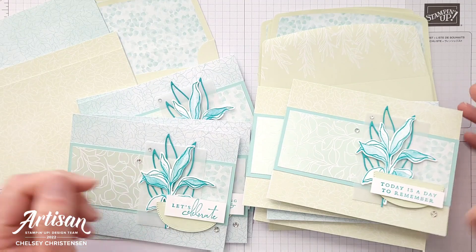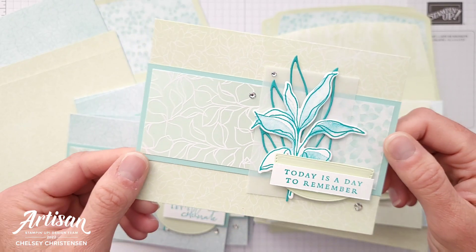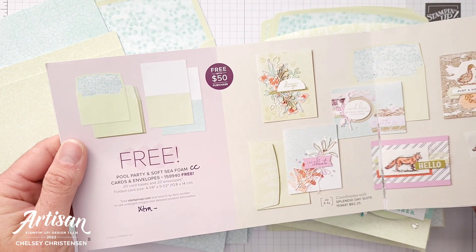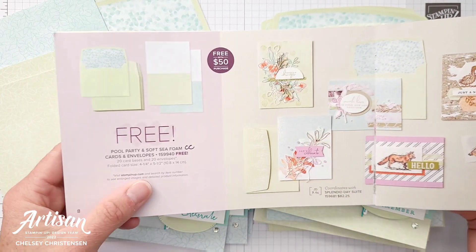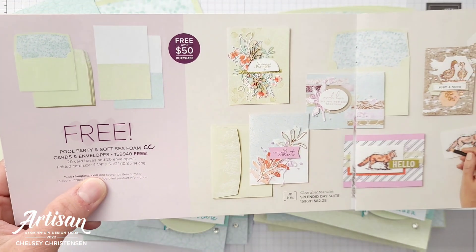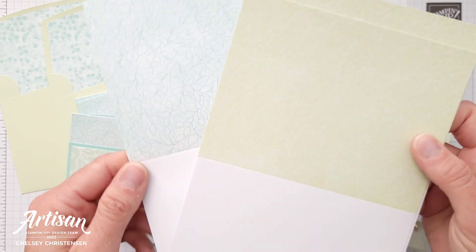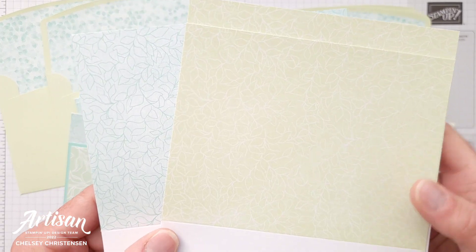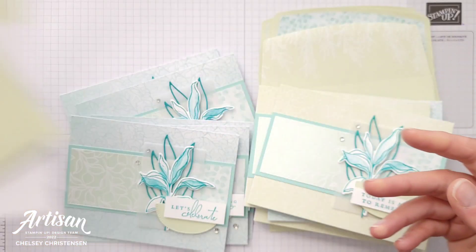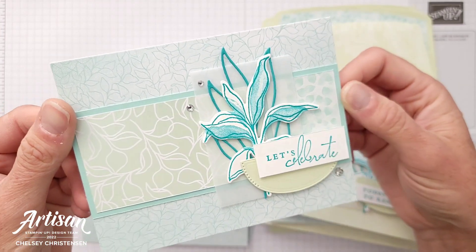I should also mention that I made my cards on some pre-printed card bases. These card bases are a celebration item that you could get during July and August of 2022 — free with a $50 order. I just looked to see if they're still available and unfortunately they are not; this product sold out really quickly. But I did want to showcase them in case you were able to snatch up a pack, and I just love how they coordinate so well with the Splendid Day Suite.